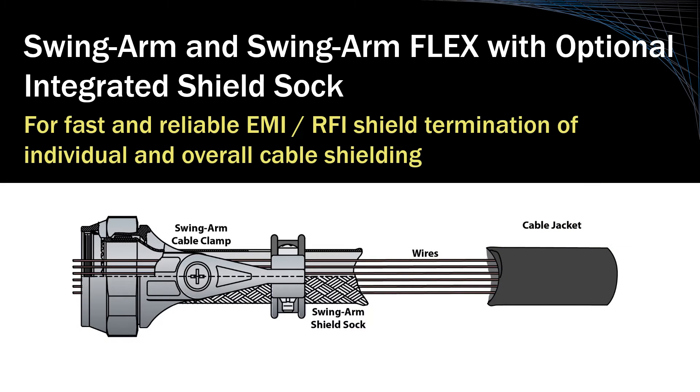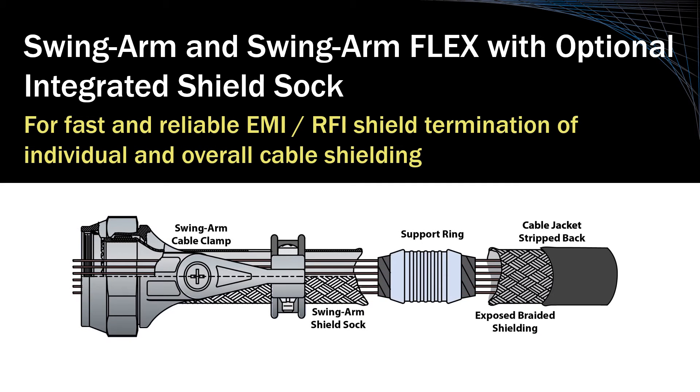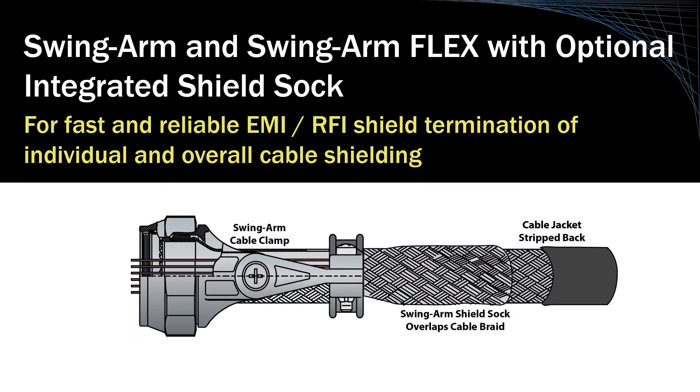In practice, jacketing on the cable end is stripped back to expose its inner EMI RFI braided shielding, overlapped with the shield sock from the Swingarm backshell, and then clamped in place with a bandmaster band and support ring.